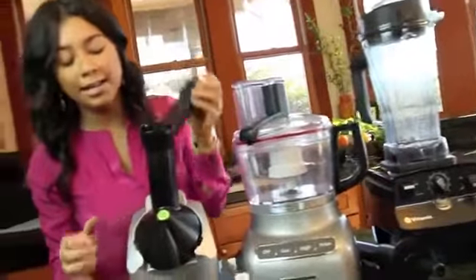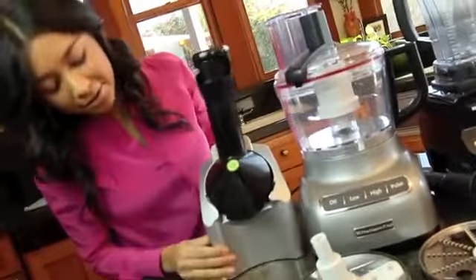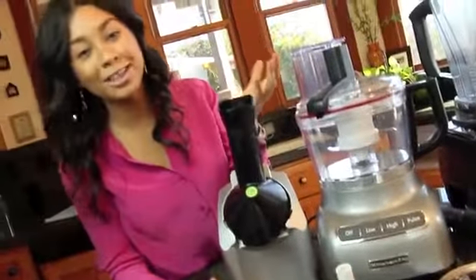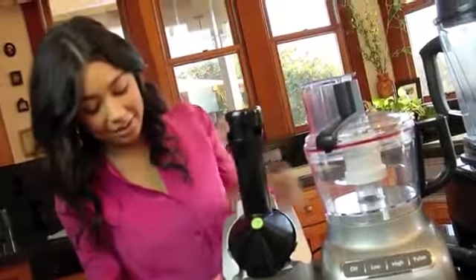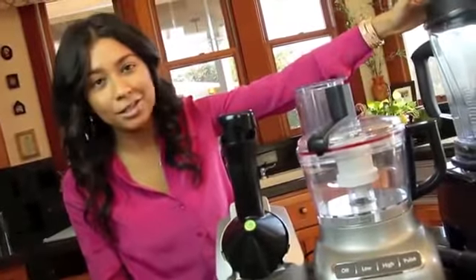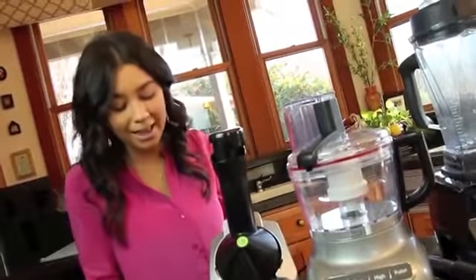The next electronic is a Yonanas, which is a fruit ice cream maker. You put the fruit in here and it comes out really creamy. You don't need this — you can make ice cream in the Vitamix too — but this one comes out just like a real ice cream, which I love.